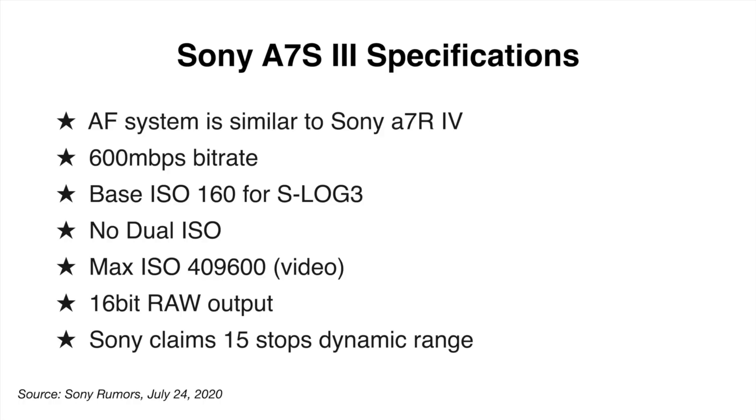ISO: we have a base ISO of 160 for S-Log3 and a max ISO of 409,600, but there is no dual ISO. One thing that really grabbed people's attention is the 16-bit linear RAW output for 4K, and we're supposed to be getting 15 stops of dynamic range on this camera. Those two features alone are huge. With the quad Bayer filter sensor, this could be a low-light beast — ideal for Hollywood scenes at night where you want to put cameras in areas where you can't fit an Alexa or don't want to risk damaging expensive cameras.